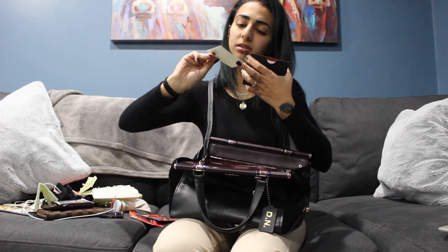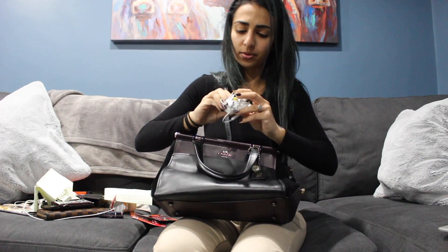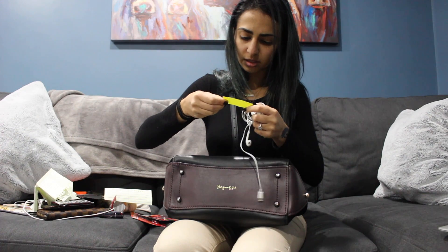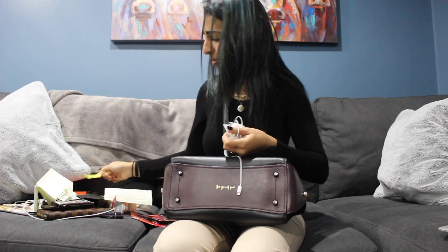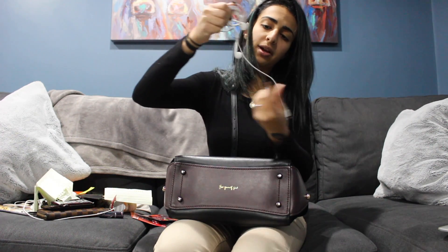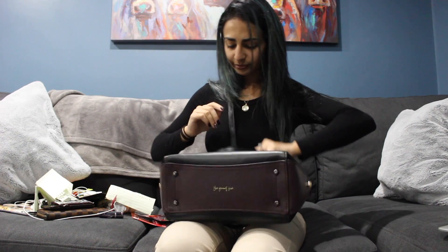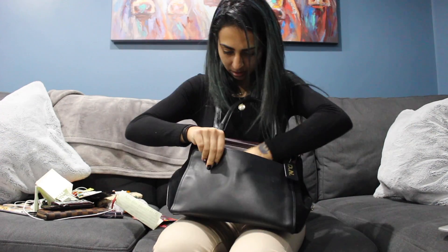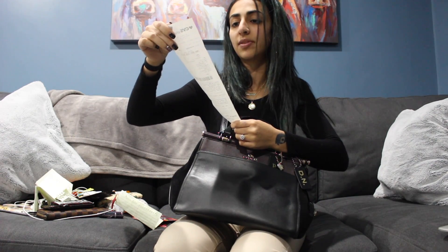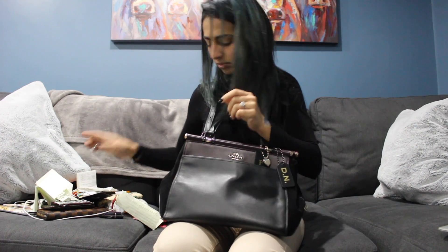I have two pairs of headphones — one is a different brand and one is the regular first-gen headphones. A bobby pin, and another receipt — never have too many receipts! This one is from CVS from today; I have to pick up my thyroid medication unfortunately.